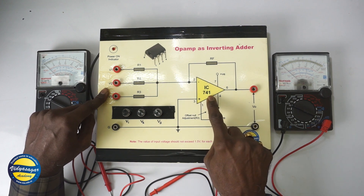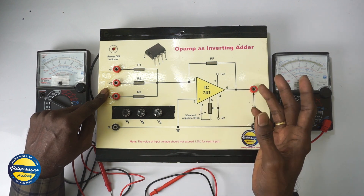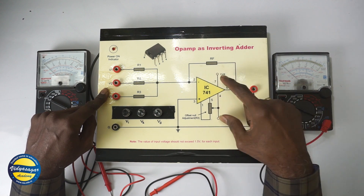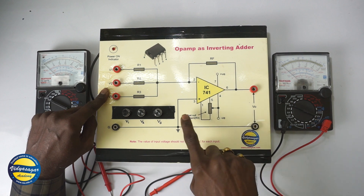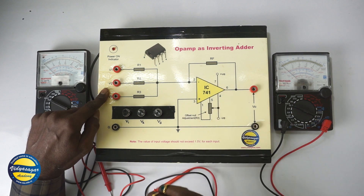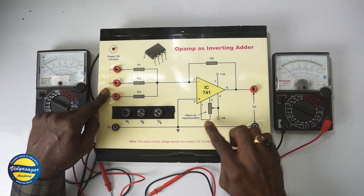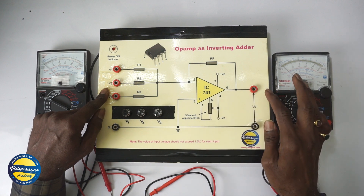We are using IC741 because it is very common and works very fine. There is a feedback resistor, and we are using a dual power supply with offset null adjustment which is already done inside this box. So there is no need to adjust the offset nulling — it is already done inside this board.